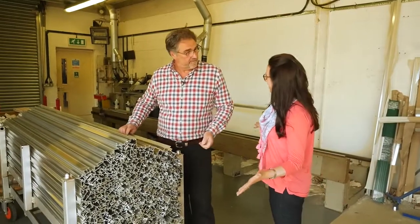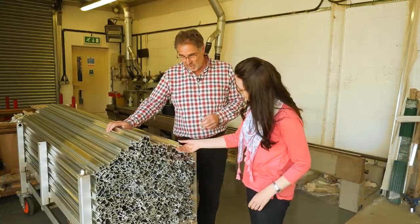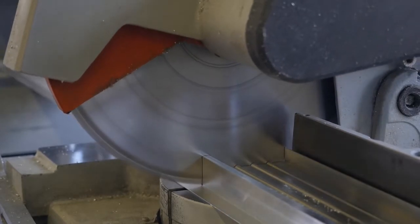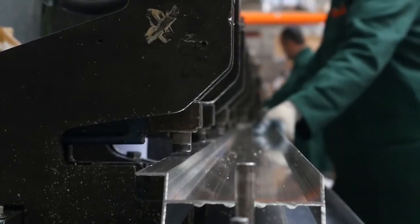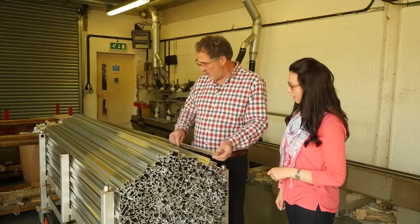So this is where it all begins, the manufacturing of your greenhouses? It does. We have about a hundred different extrusions which we then cut to length and punch. During the course of a year we will punch and cut nearly half a million parts for all our greenhouses. Here we've just been cutting the door sides, but on the other saw we're doing the bases.